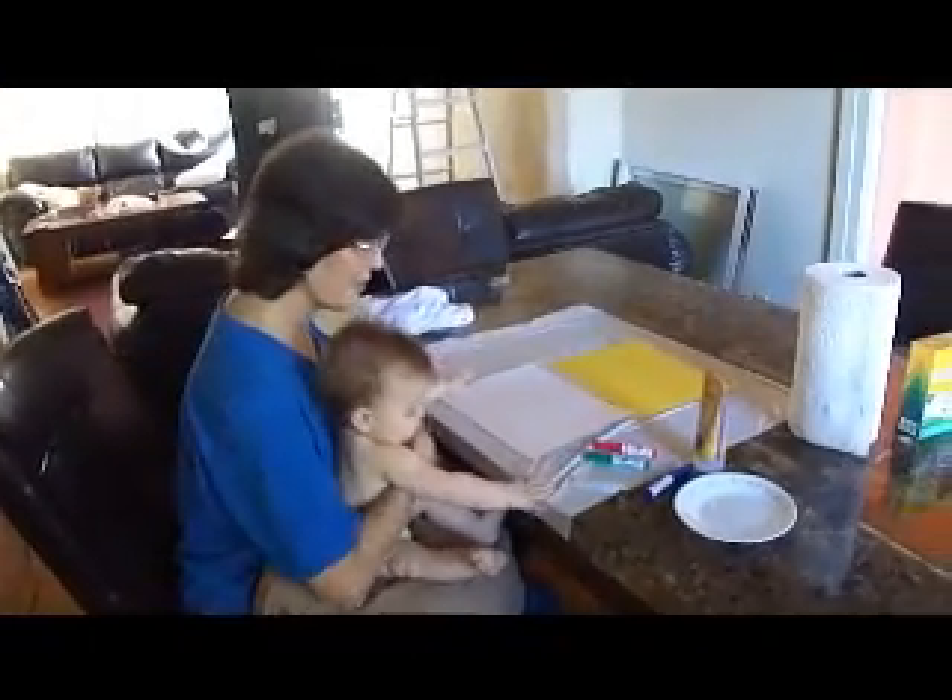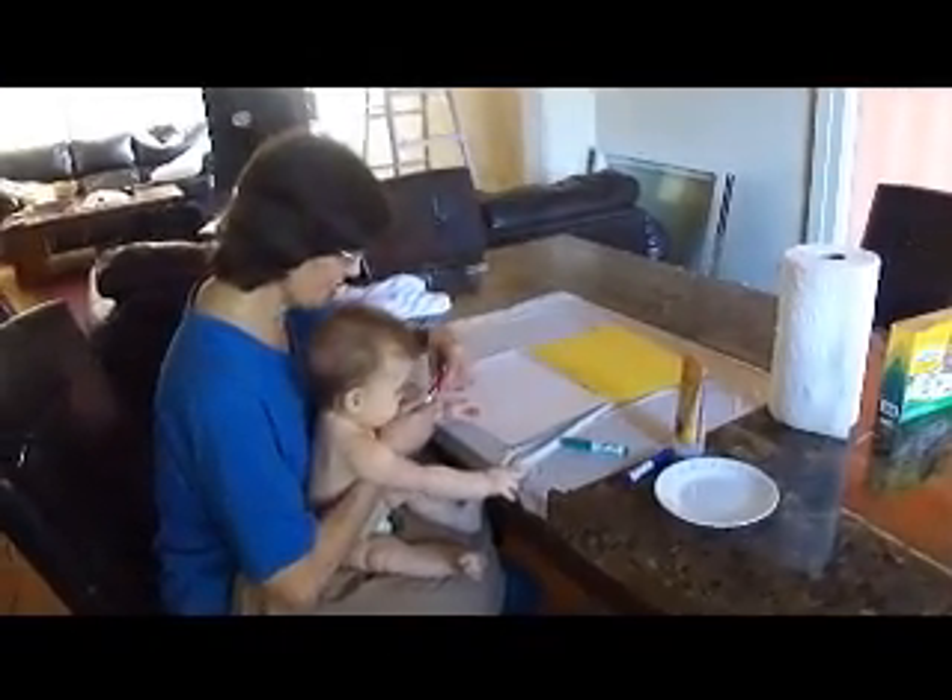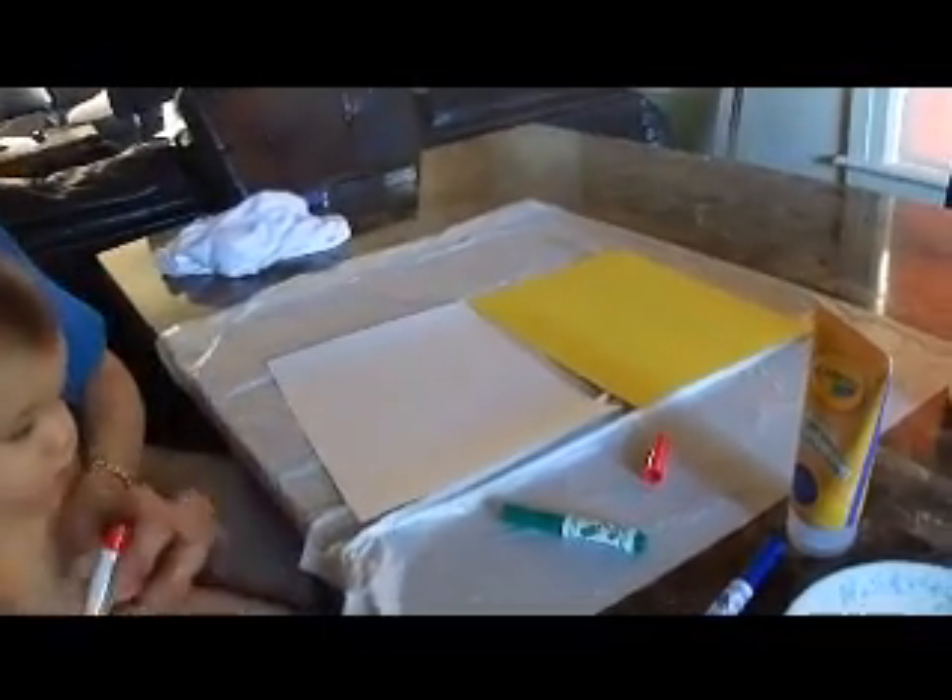Everett and Grandma G are doing Everett's very first art project. He has markers. He's going to make a card for Grandma G and a card for Sarah, one of my co-workers that knit him a blanket. And then he's also going to do finger painting.